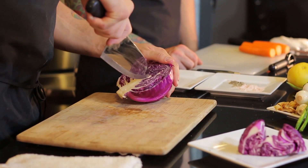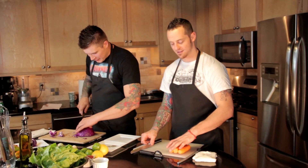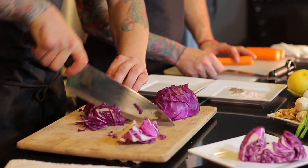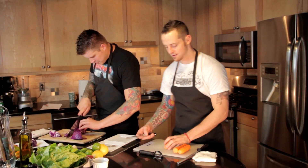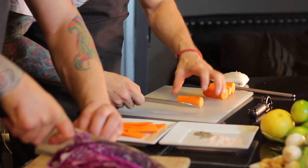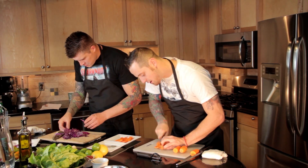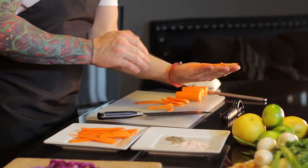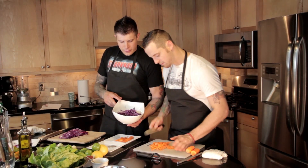Now we're going to start breaking down some of the vegetables for our carrot cabbage slaw. We're going to core this half of a red cabbage — come straight down in a triangular motion, just pull that right out of there, cut it in half and start dicing. Nice thinly sliced cabbage. While he's doing that, I'm going to get our peeled carrots. What we want to do is julienne these — cut off a piece so they don't roll around, then cut some nice planks. You can do this on a mandolin too. That's a beautiful little matchstick julienne. Now we're going to throw the carrots in the bowl with our diced slaw.